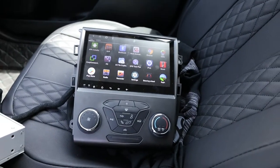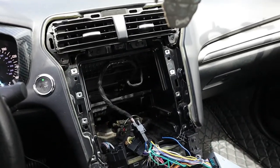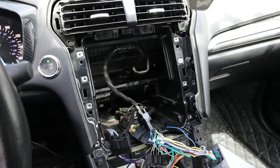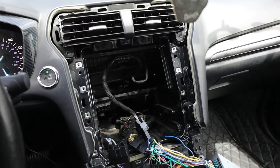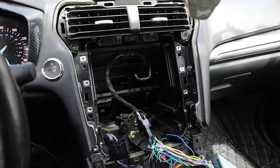We'll stop the video here. I'll do a video of the music playing — I'm kind of one-handed so it'll be hard to film everything going back into the center console. When everything's put back together we'll come back, get some music playing, and show you how it looks.